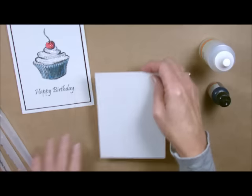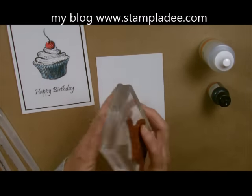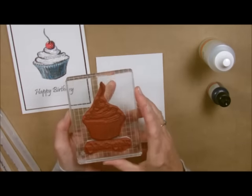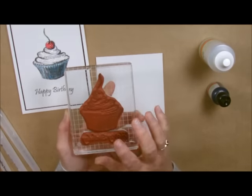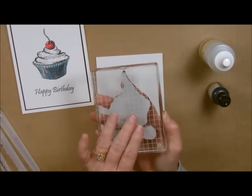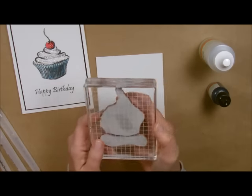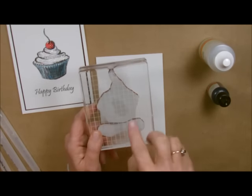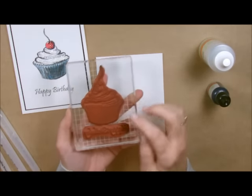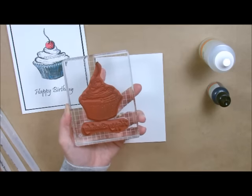I'll take my piece of card stock — all the measurements will be on my blog — and I'm going to take my stamp. You know that we have the grids on here. This happens to be my very first stamp set that I bought, and it has no indexing on it. Remember, as soon as they run through this inventory, they will start indexing these. I can line it up right here on my grid and I don't even need to know what the picture looks like. I did put the image and the words together — it just saves me a lot of time.